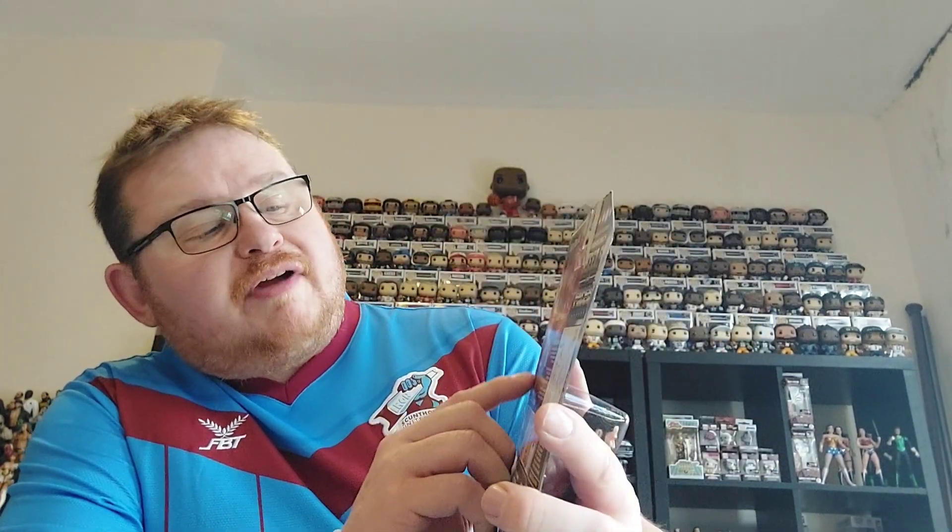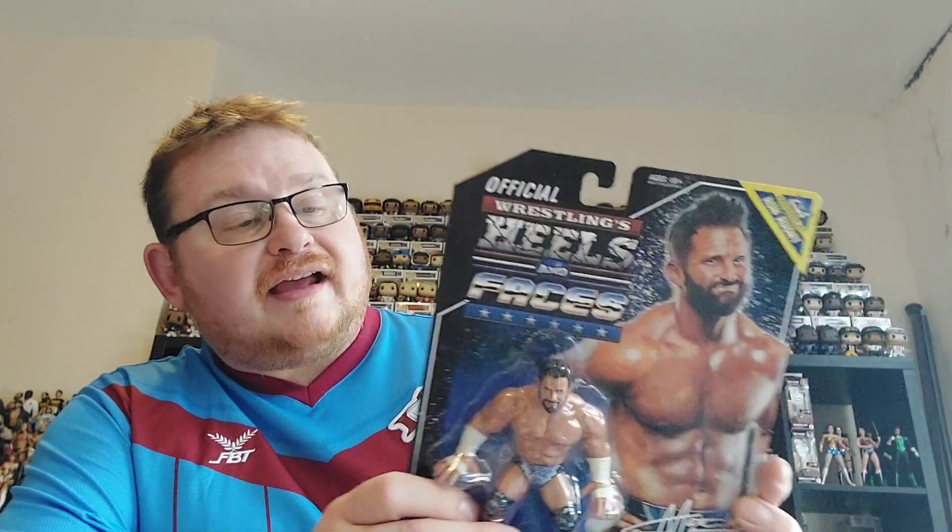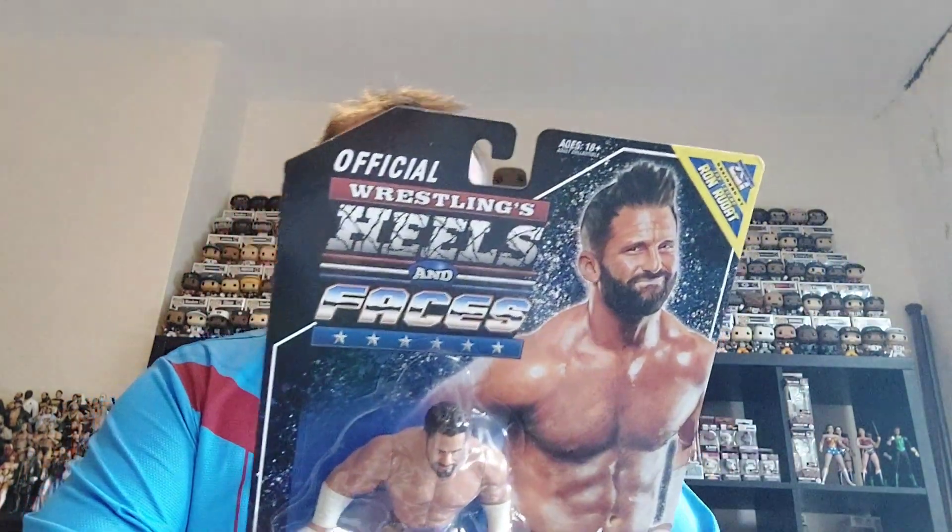So you've got Brian Myers, Dino Bravo, Sabu, and Earl Hebner. I'm not planning on fully completing the Heels and Faces line but I will try and pick up characters I'm quite interested in. I'm not too bothered about getting referee figures in my collection, but I definitely wouldn't mind picking up the Brian Myers, Dino Bravo, and the Sabu.